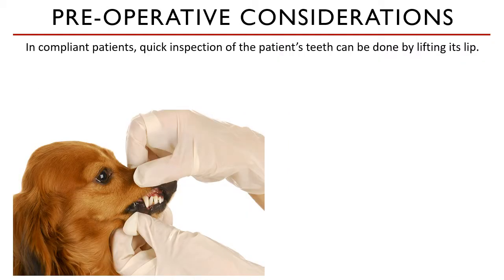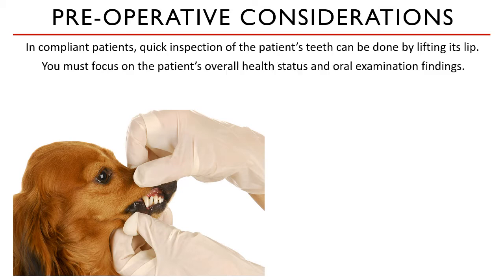For compliant patients, initial inspection of the oral cavity can be done by lifting its lip, as seen in this picture, or even lowering its mandible. You can get a wide picture of the degree of disease progression, which will help you curate an anesthetic plan.